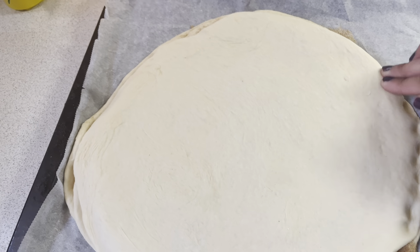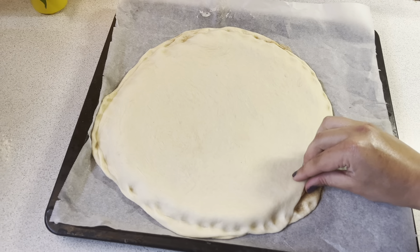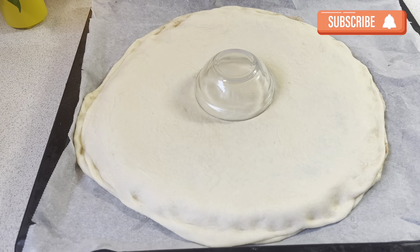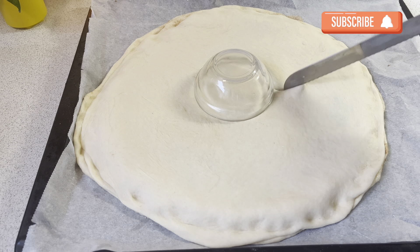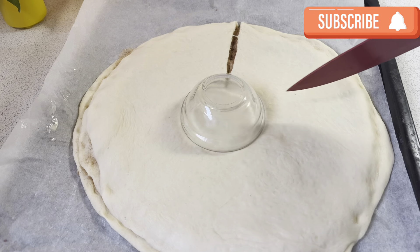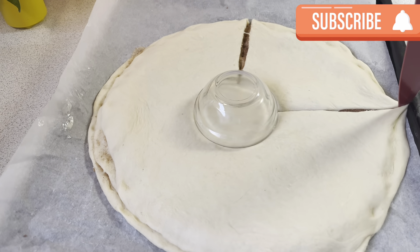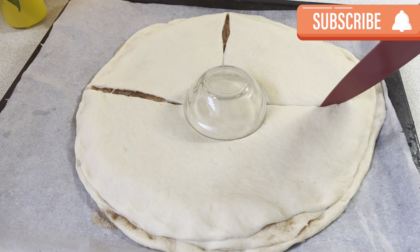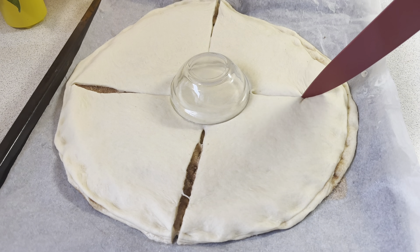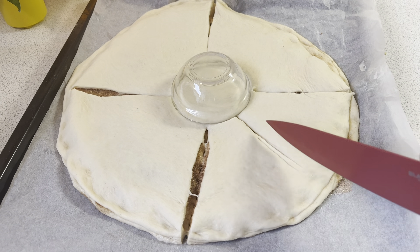Now I will press the edges together. Then I will cut it — first clockwise, meaning 12 to 6 and 9 to 3. You need to press the knife carefully so that all 4 layers are cut cleanly. Then I cut it into quarters toward the center.